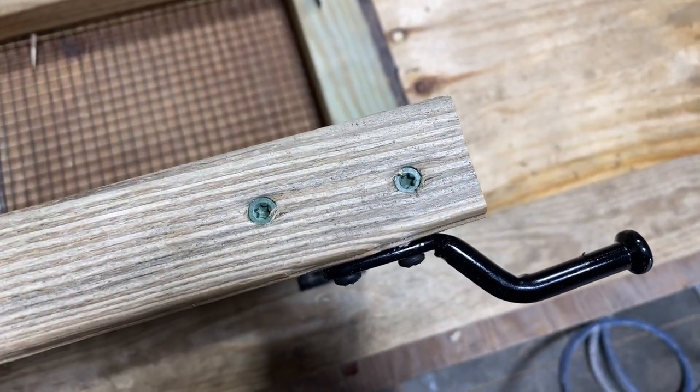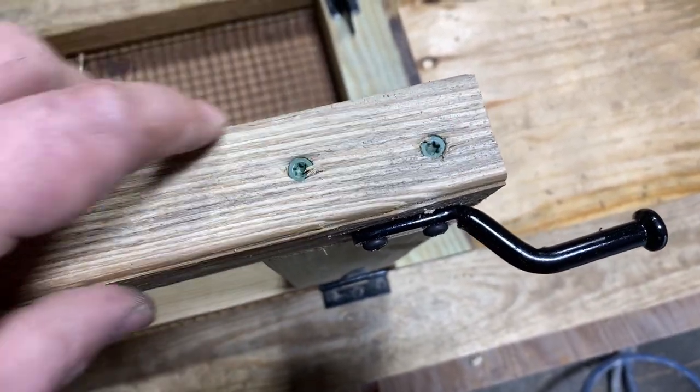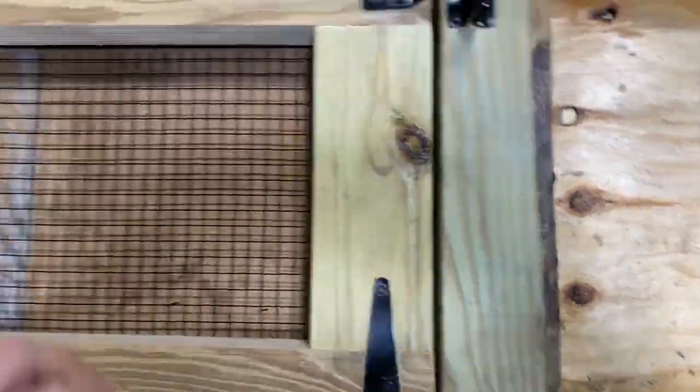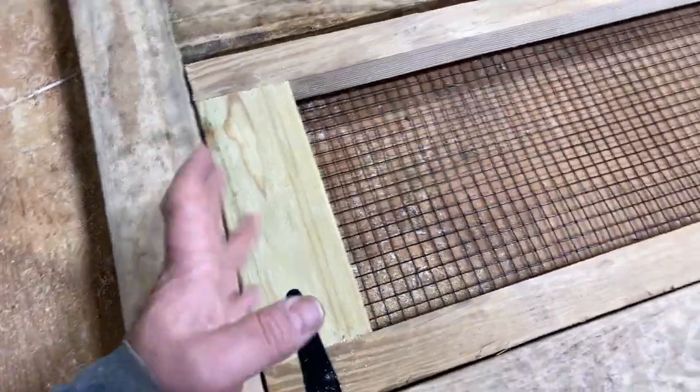I ran these screws down in the end, pre-drilled them, put a pilot hole in there so it doesn't split — because if you get two screws right next to each other there's a tendency for that to want to split out. Then I had to shave this off a little bit because it was just a little bit out of square.